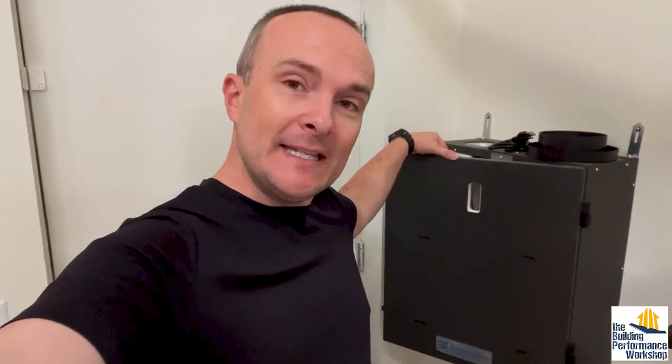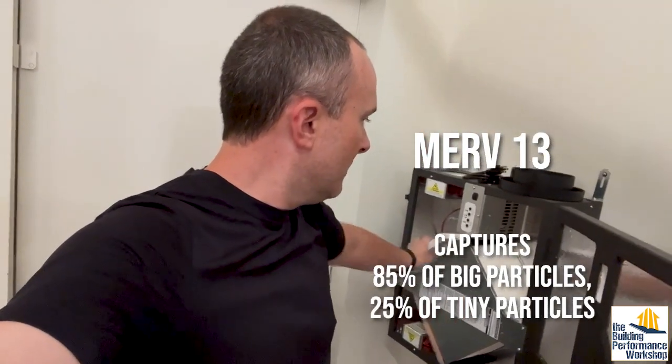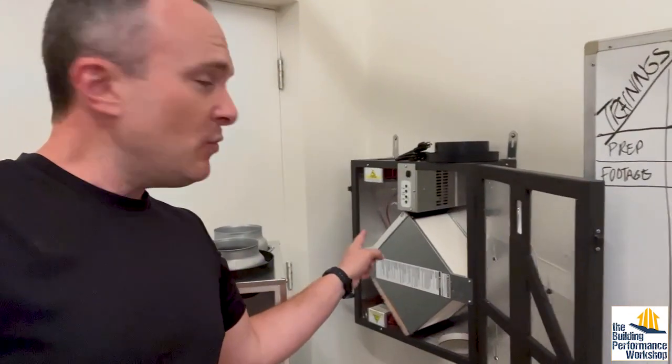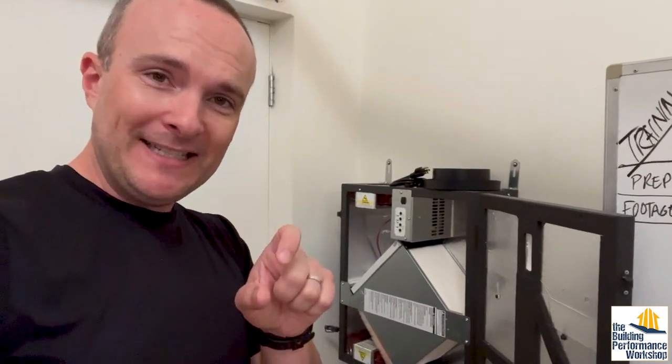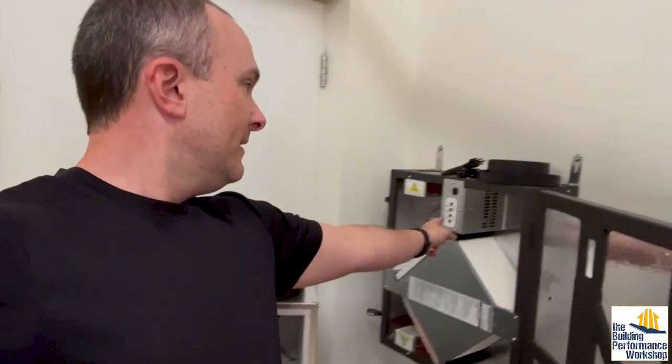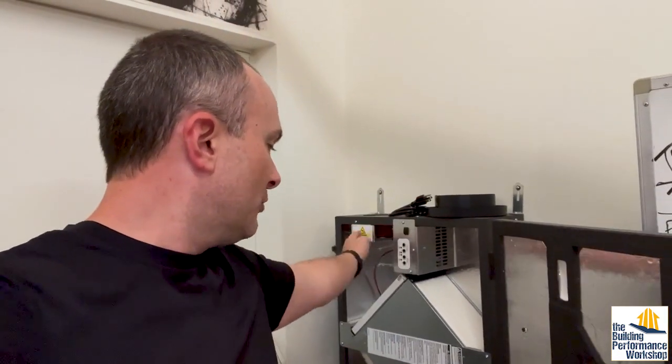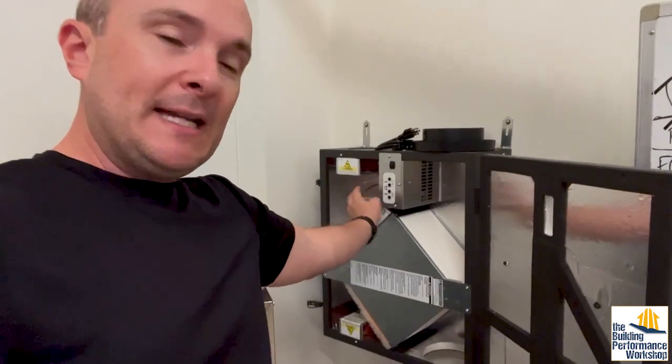Some brands are better than others. This is a Reneware — that's not the one installed in my crawl space. You can see here it has an upgrade for a MERV 13 pleated filter, which is nice. This Brone also has the upgrade option for a MERV 13 incoming filter. You'll see what mine look like down in the crawl space. I upgraded as high as I could on that Phantek. This Reneware also slightly fixes one of the problems. The balancing dampers on my Phantek in the crawl space just close off the airflow, but this one has a dial-up EC motor, which means it's infinitely variable — the fans on the pre and post sides. So on the Reneware, you can dial what speed you want the fans to run at instead of choking the fans off.